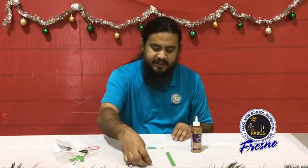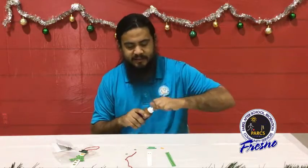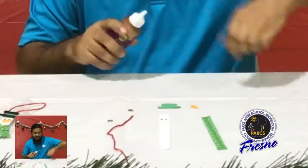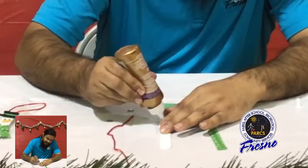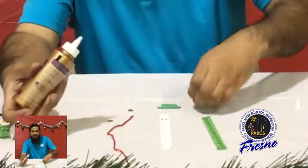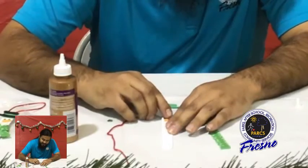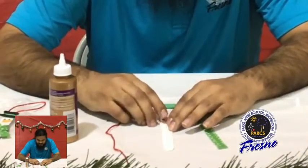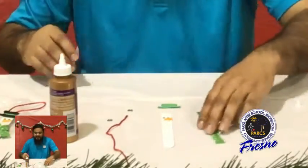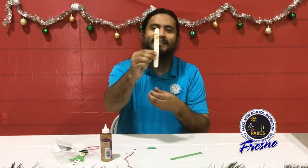We'll go ahead and take our craft stick snowman and start gluing our pieces on. I'm going to put his nose on first. Traditionally, when people make snowmen, they put the nose and the eyes and everything on last after they've rolled up all the snowballs and gotten their stick arms and buttons. So, there's his nose — he's on there, nice and happy.